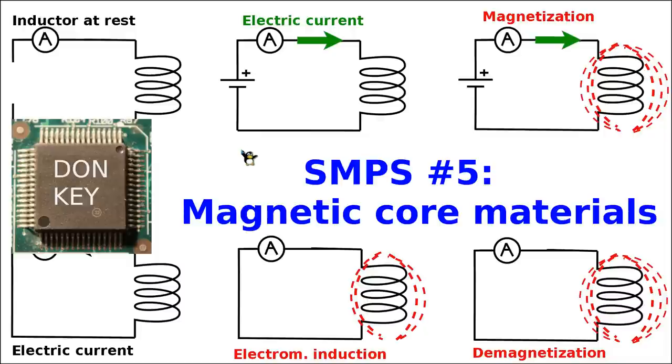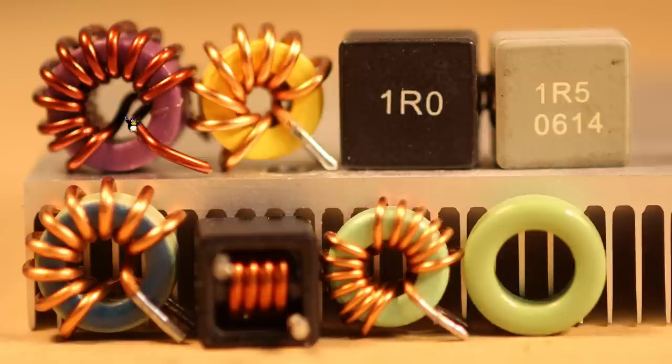Welcome back to the 5th episode of the Switch Mode Power Supply Repair Series. In the previous video we finished with the idea that the magnetic core inside the inductors plays a major role when it comes to the functionality of switch mode power supplies in general.